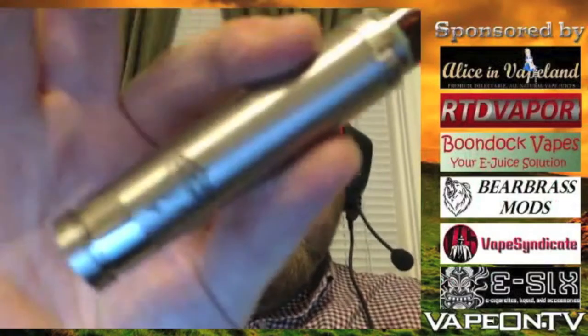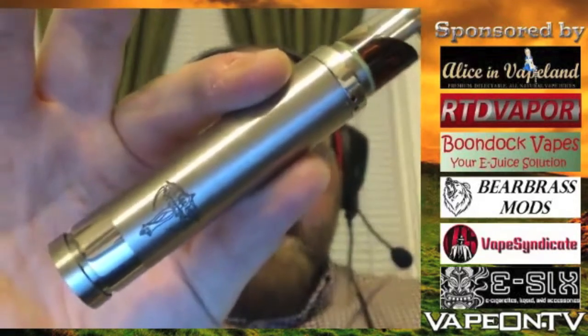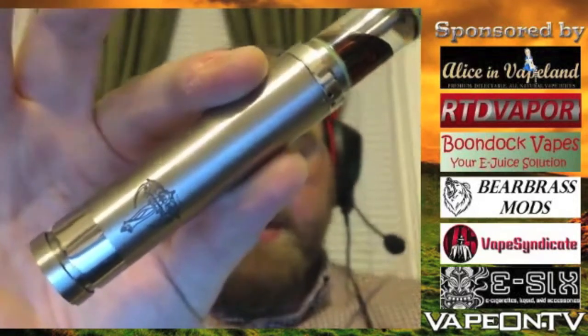The Nemesis from Atmo Mixani — I don't know if I'm pronouncing that correctly — the device is all stainless steel. You can get it in a number of different finishes: all brushed, all polished.